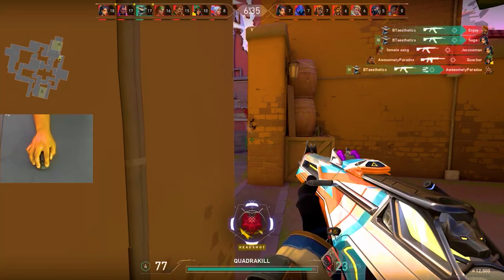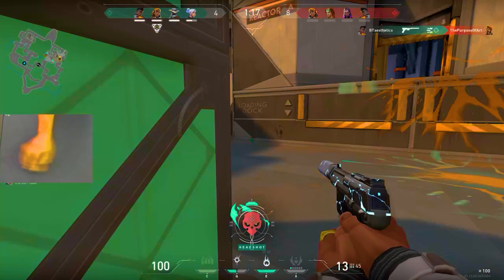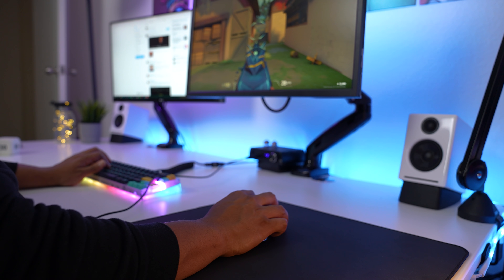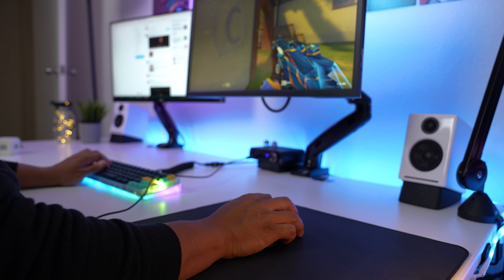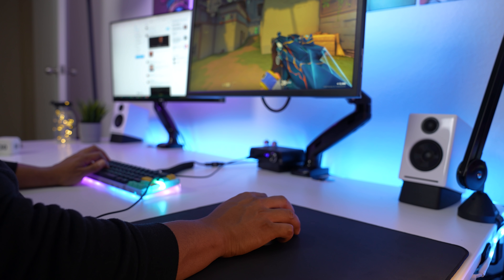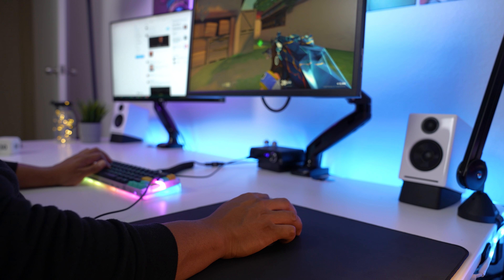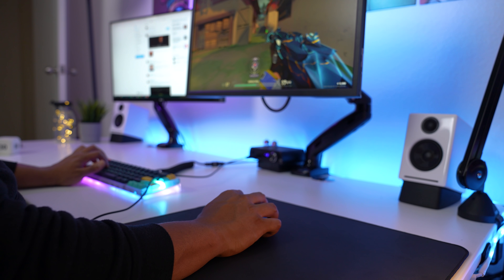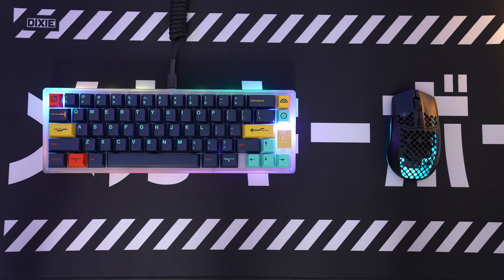Even after all these flaws, I can't help but love this mouse for gaming. I instantly vibed with it — I never felt like I had a foreign object in my hand. If you're a claw grip user, this is one of the first wireless lightweight mice I personally feel is tailored specifically to us. It seriously melted into my hand, and I was hitting shots I would normally miss. It's a travesty that all these other issues might cause people to not risk their hard-earned cash on it, even though it could be perfect for them.